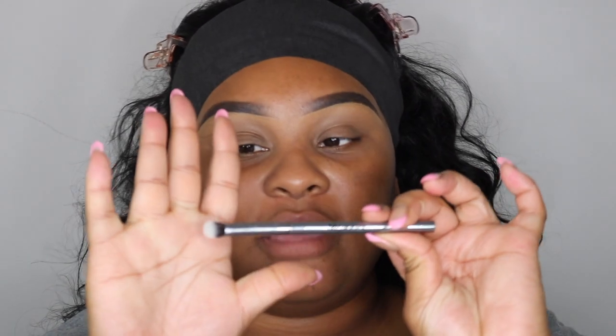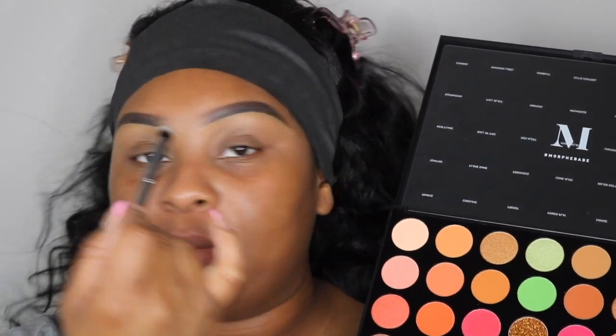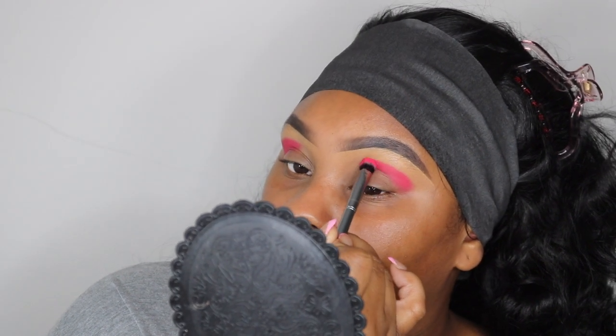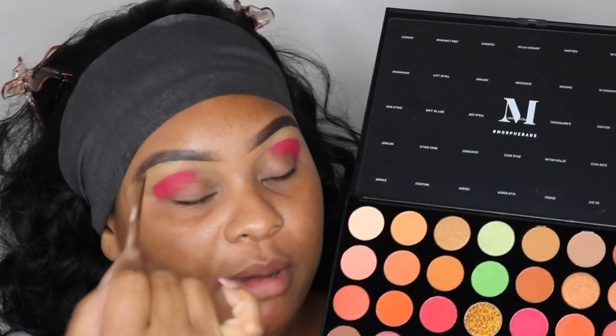The brush I want to take today is going to be the G14. This is a very dense, fluffy brush from the Morphe Gunmetal Collection. I'm going to take this dark pink right here and pop it in my outer quarters. Then I'm going to take this black shaded brush and go in with this orange right here and take that above the pink.